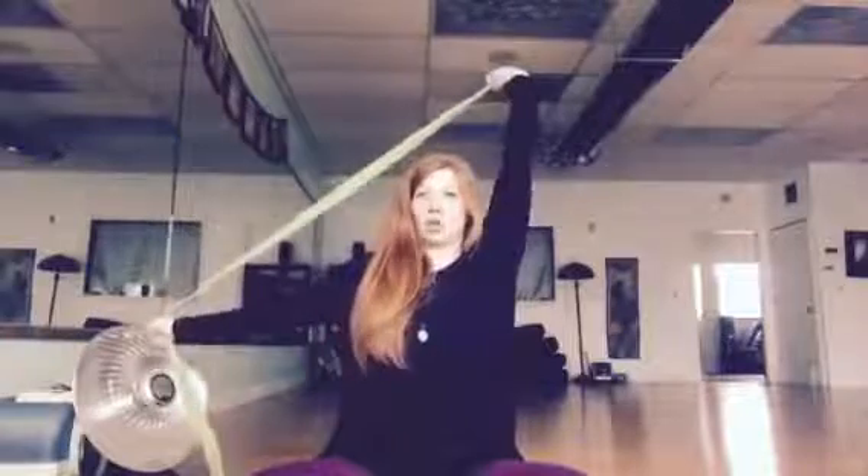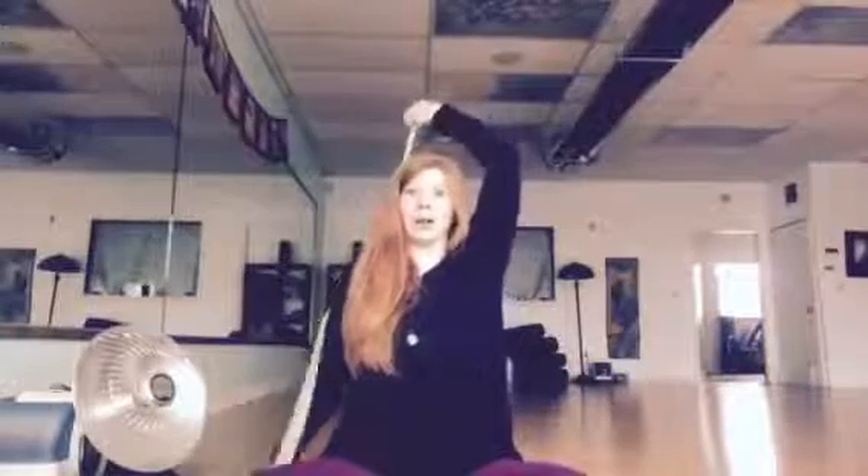As you inhale, we're gonna lift that strap up and over the head, and now we're gonna take this into a tricep stretch. You have two choices: you can hold on to the strap and really use it to get a deeper stretch, or you can release the strap — like I'm going to do — and take hold of that left elbow with the right hand. As you do that, slide the hand down the back and lift your chin up so it's parallel to the floor.